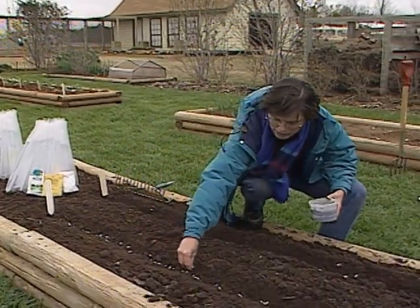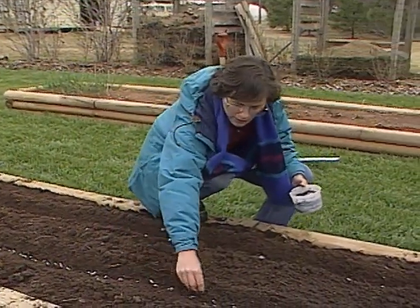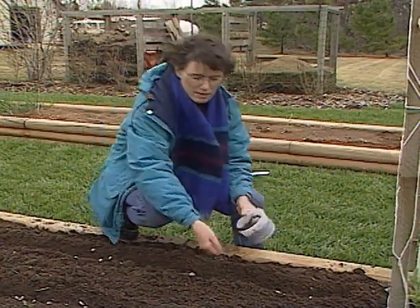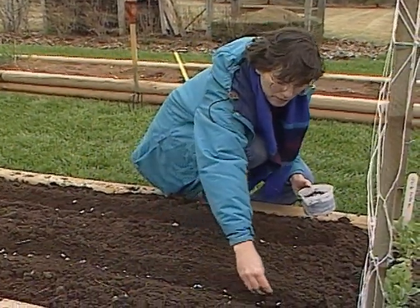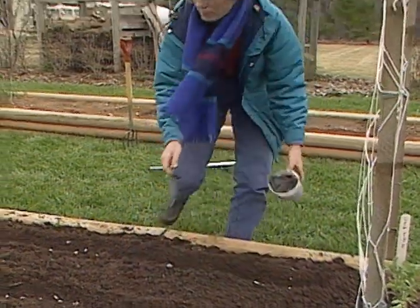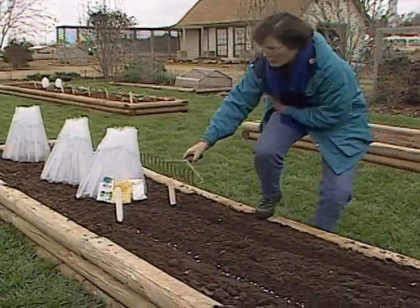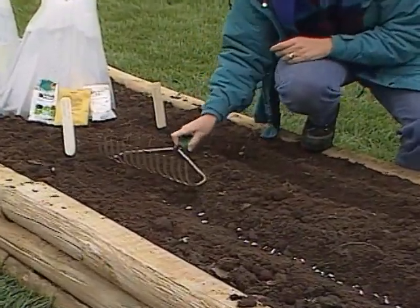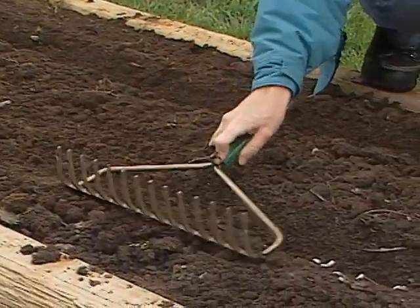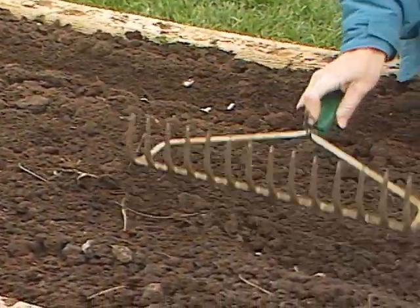I'm sowing these fairly thickly. Because we tape Oklahoma Gardening ahead of time, it's a little cooler and I want to make sure I get a good stand. If you're growing snap beans, make sure that you sow into a well-drained soil so that you don't have seedling rot. Also, make sure that you don't pack the soil over the top very hard, because when beans come through — even though it's a large seed and fairly strong — they have a hard time cracking the soil surface if it's compacted, and the young bean seedling can break off.